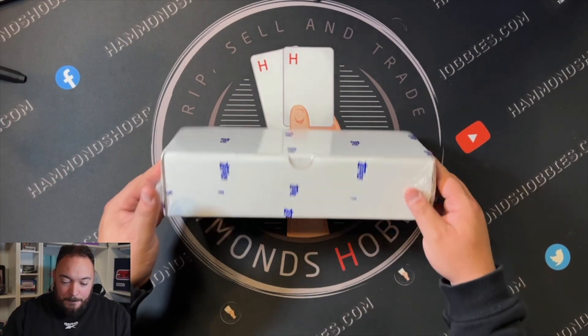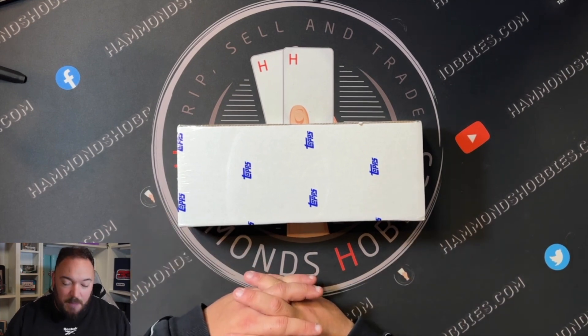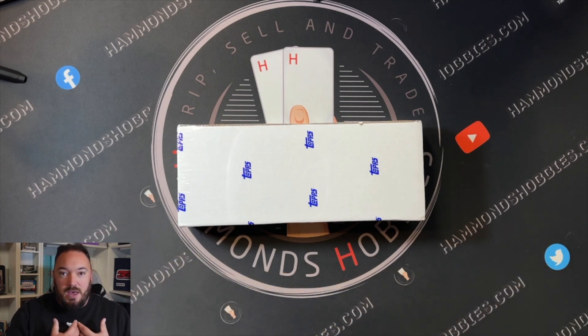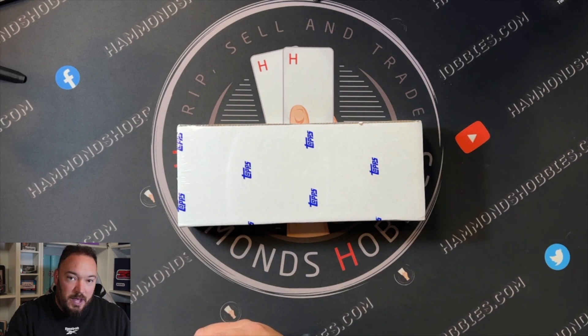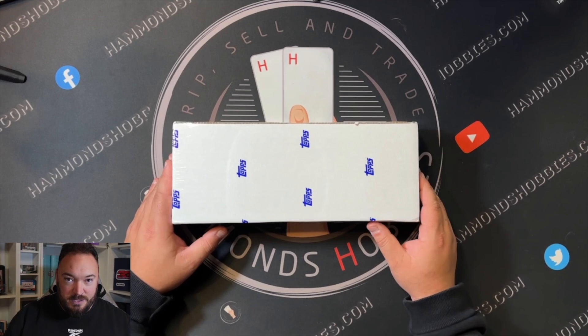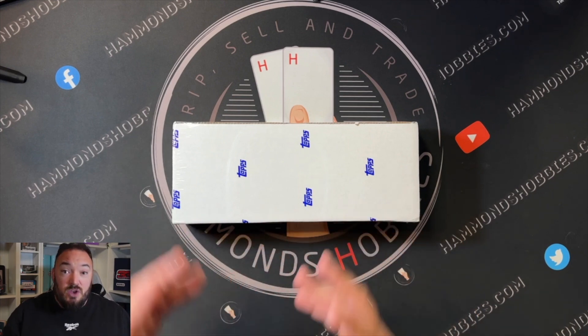Let's get right into today's main video. This box here I actually bought from America on eBay and I had to wait for it to get shipped over here, so this is why potentially I'm a couple of weeks late talking about this set. In America they have a tradition - a baseball day where shops release free packs to certain selected hobby stores. They're doing the same again this year for 2023, but this year they're actually celebrating international cards, so this set here is the international trading day card set.